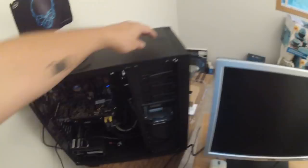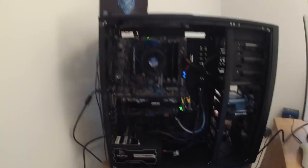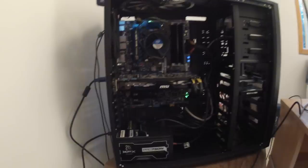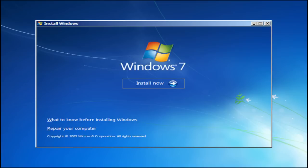Okay, here comes the moment of truth — if we've done everything okay, let's go. We got an error: 4-8, 3 beeps. After replacing the bad memory module, we are all set to install Windows and complete our system.